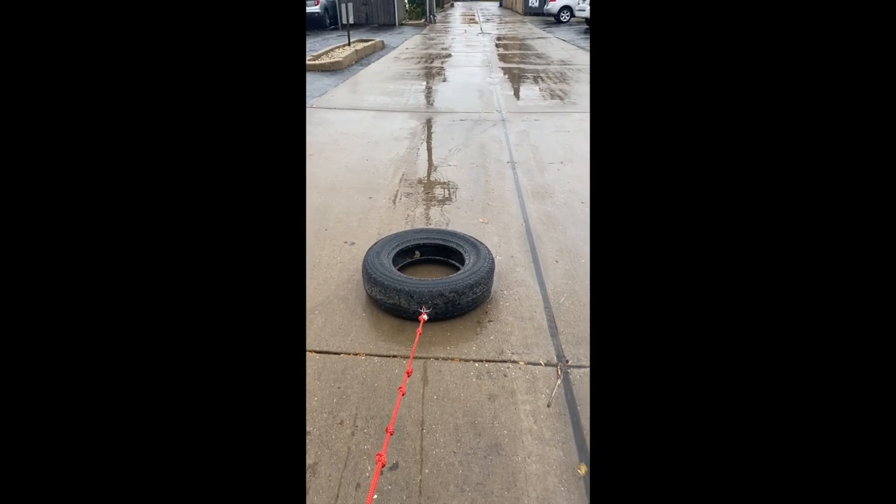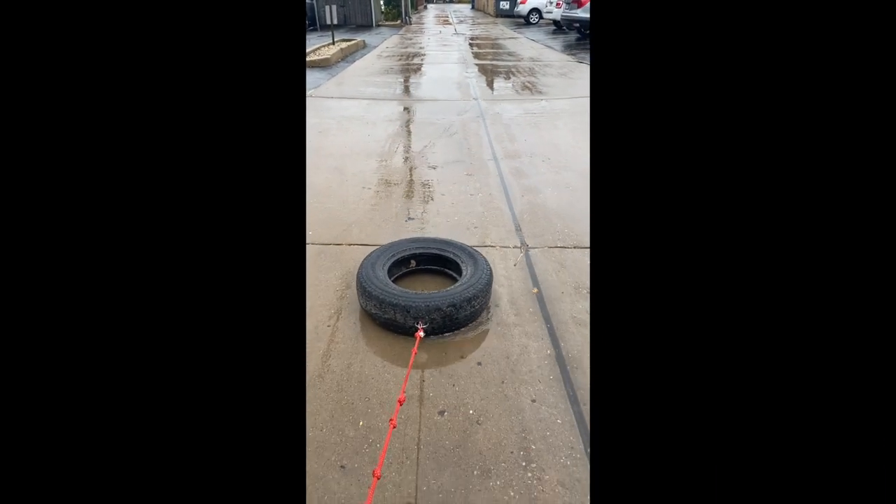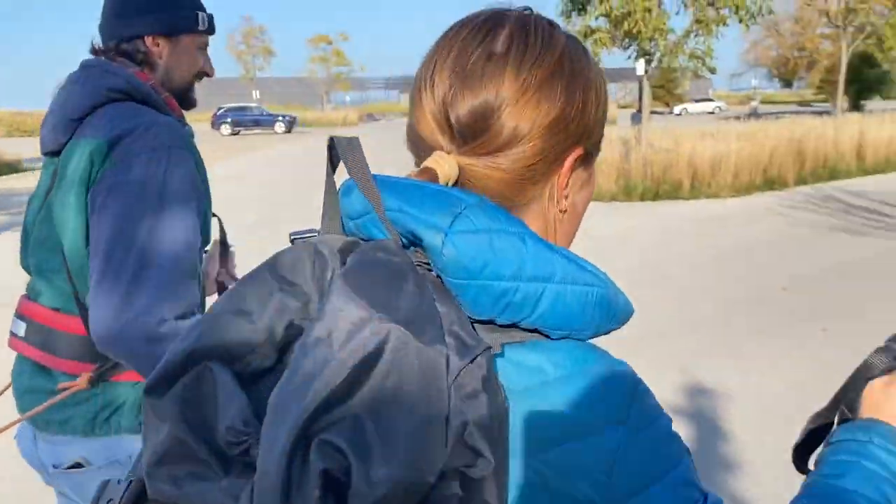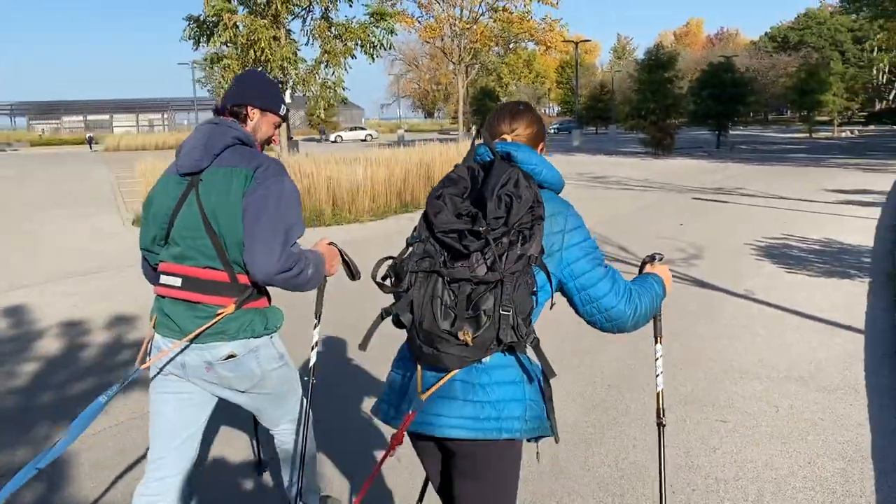Train outside the box by pulling tires in all sorts of conditions, including when it's windy, rainy, cold, or hot. Pull when you haven't slept well or when something's on your mind. Train for having to pull when things just aren't as ideal as you'd like them to be.